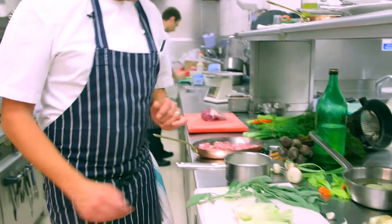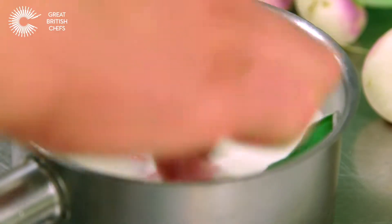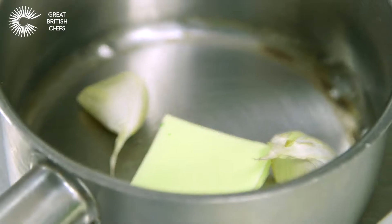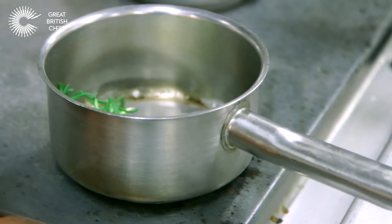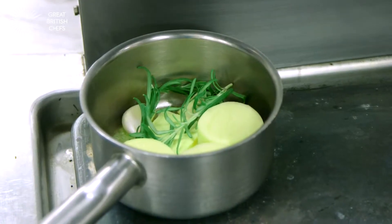I'm going to cook this beautiful sweetbread now. I've got some milk, a couple of leaves of sage with sweetbread here, a pinch of salt, and I'm going to bring them to boil. Got a bit of butter here, a couple of garlic cloves, skin on. We're going to melt the butter with the garlic, a little bit of rosemary, potatoes — and I'm going to cook them slowly, slowly.